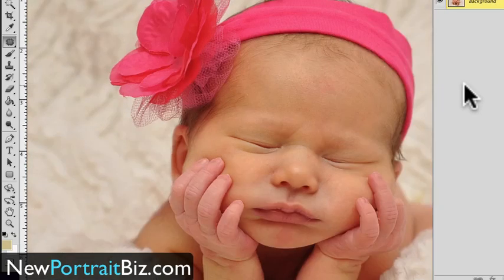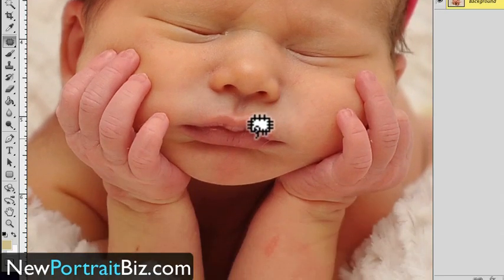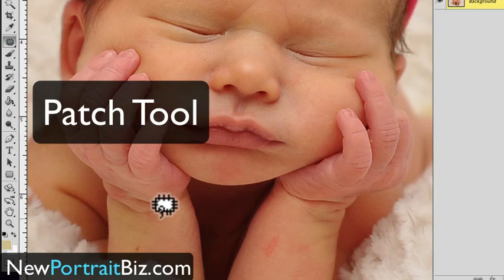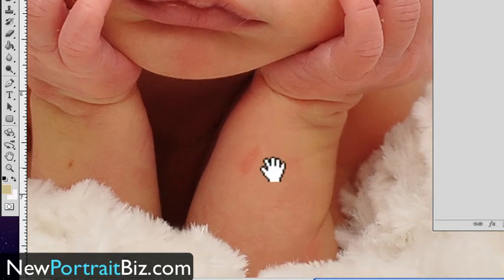I just wanted to go over a few of the tools, and there's one thing right off the bat that I want to share with you. A lot of people don't realize this tool even exists or how to use it — and the one I'm talking about is the patch tool. It's really, really cool especially for doing blemishes like this, or even an object you wanted to remove. It would not work as well with areas where you have all different shades going on, but with something like this, let me just give you an example.